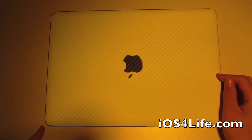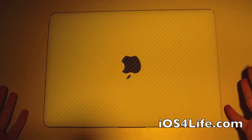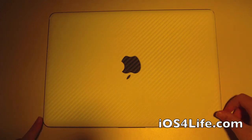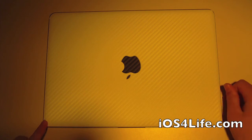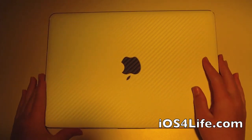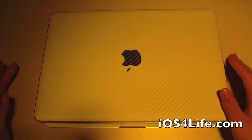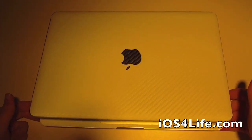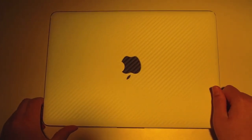The only problem I had was probably applying it, just because you have to align it, but that wasn't too big of a deal. And for the corners, you just have to take a hairdryer or something, heat it up, and push it down. I hope you like this review. Make sure you check out icarbons.com and order yours today for iPhone, iPad, Mac — pretty much everything. Rate, comment, and subscribe.